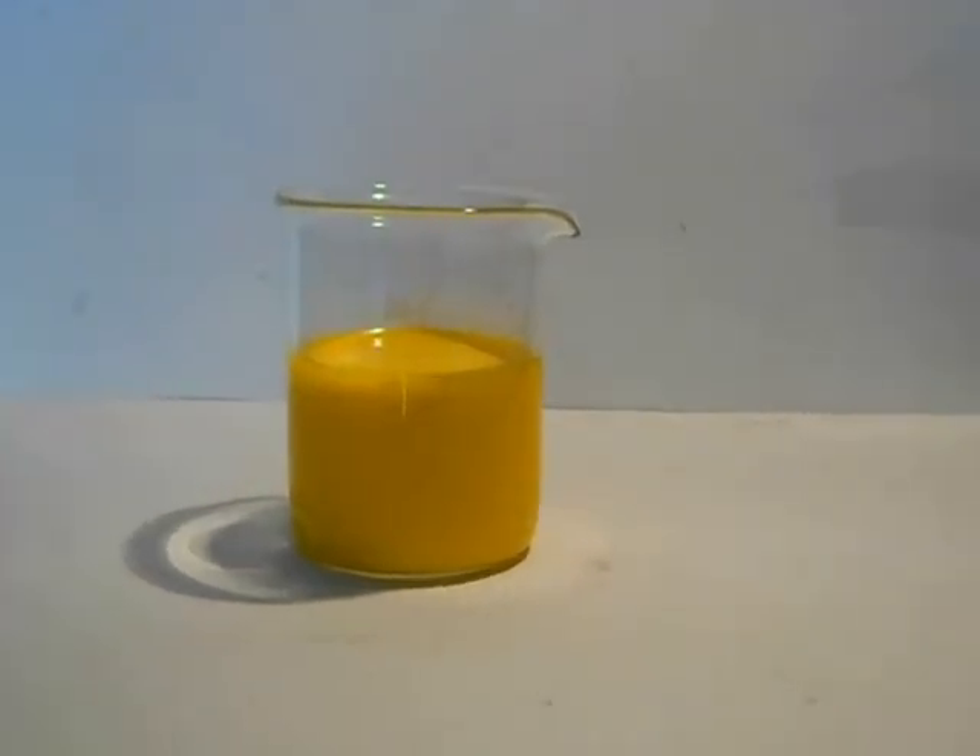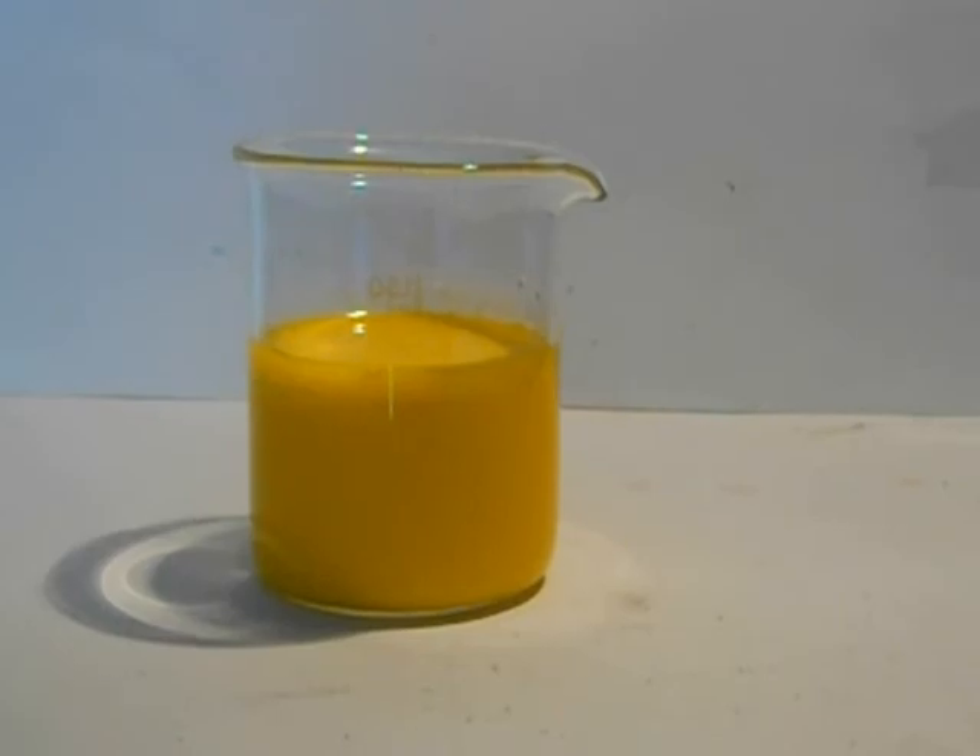That's all the precipitate without filtering. Now filtrate and let it dry.